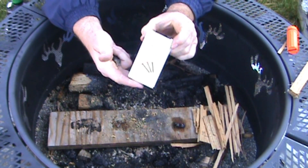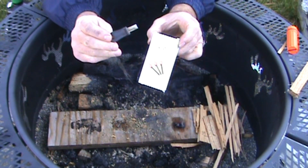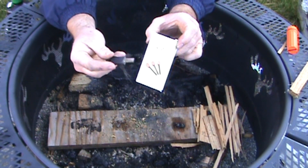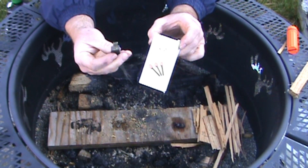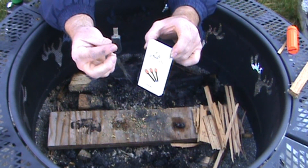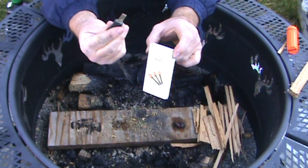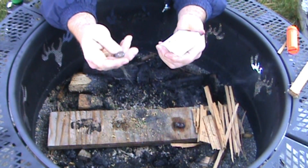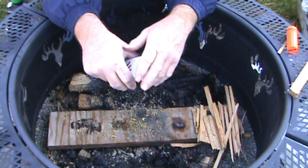If you're looking for a soft ferro rod, these things are perfect. I do recommend the Bayite strikers — they're high-speed steel strikers. I've been using the same one for the last couple years. I got a pack of like five and still have four brand new ones. They hold an edge forever. I did a lot of fires with all my different ferro rods and always use the same striker. Thanks for watching.